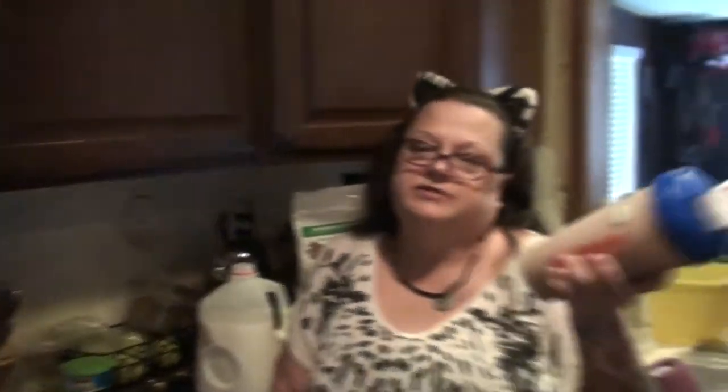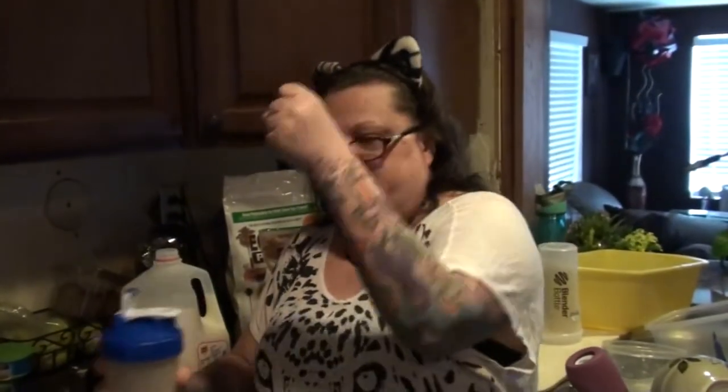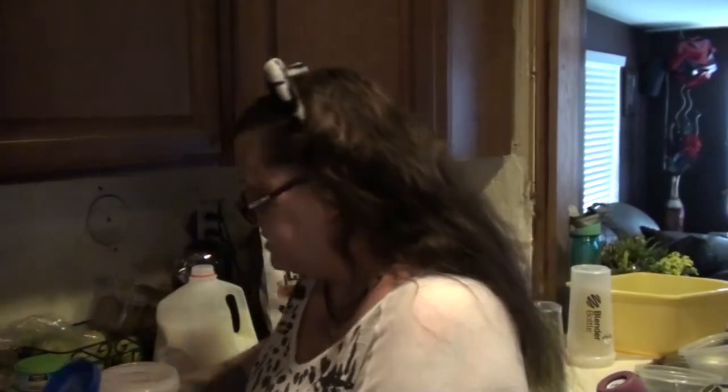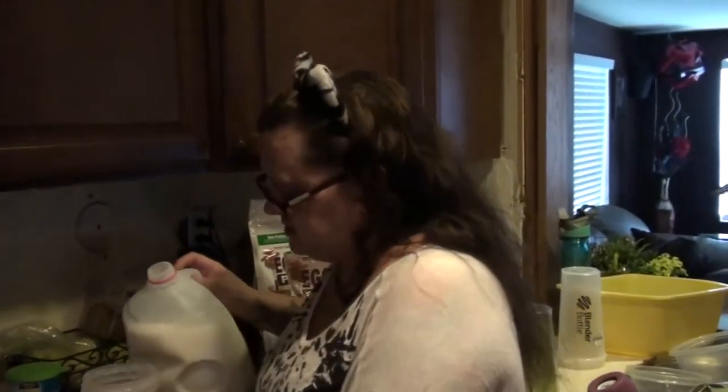It's easier to do this than to break out the Ninja or a blender every morning. There are other options you can use to shake it up — they have that frother thing you can turn on and just go down. I'm not sure what it's called, but they have lots of different things you can do. This seems to be the easiest so far.